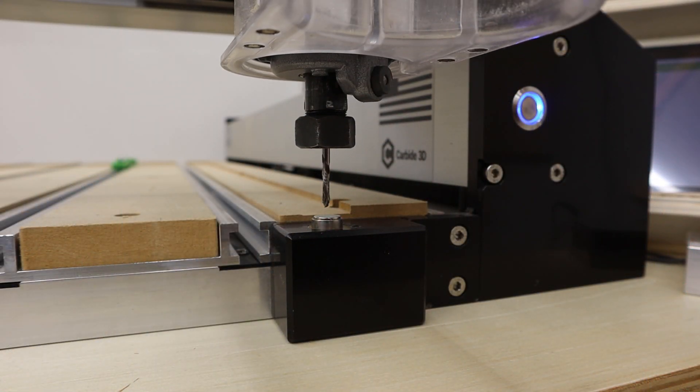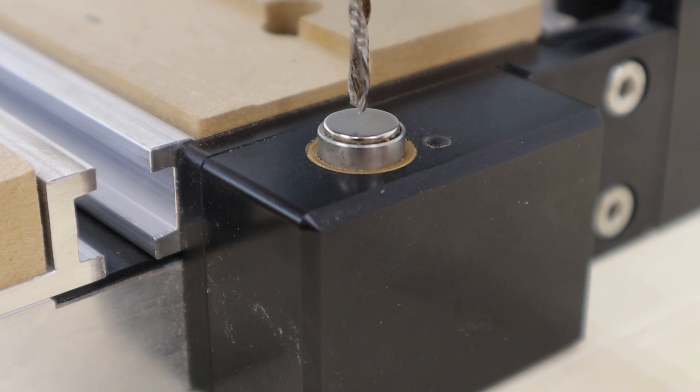I want to talk about these in order of what I consider to be most important — what I would say to get first, second, and then third. First up, and what I consider to be the most important of these three, is the Bit Setter. What it does is allow the machine to know exactly where the end of your bit is in relation to the machine and its calibration settings.